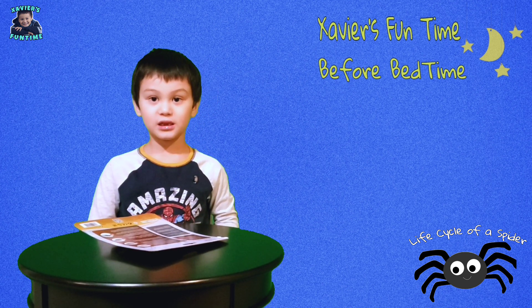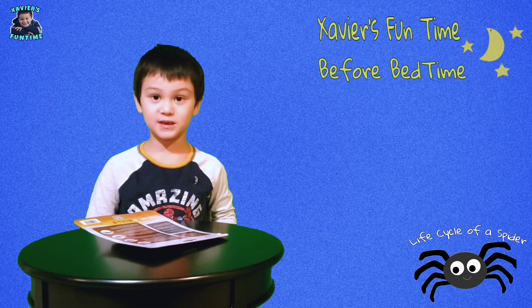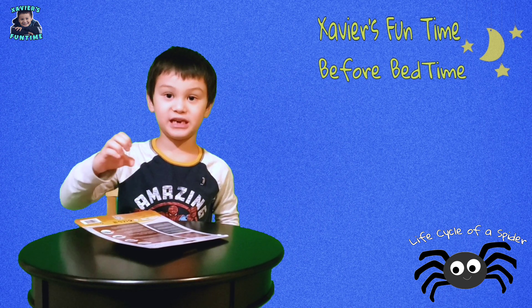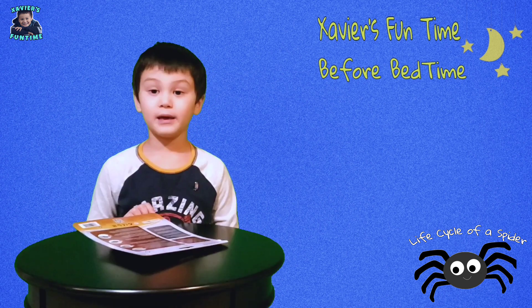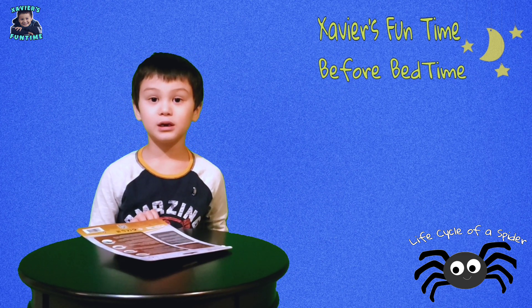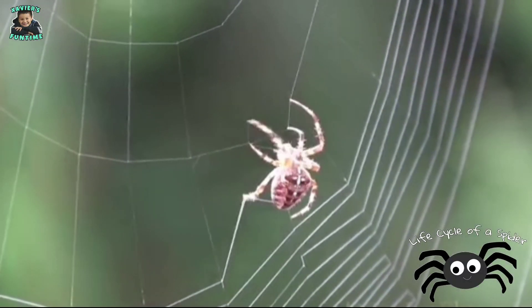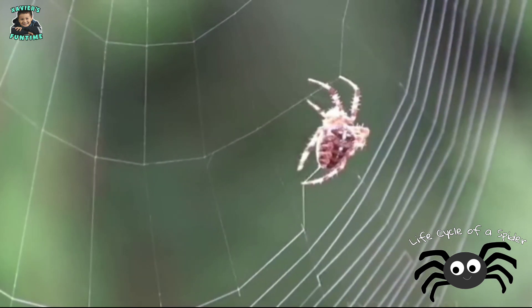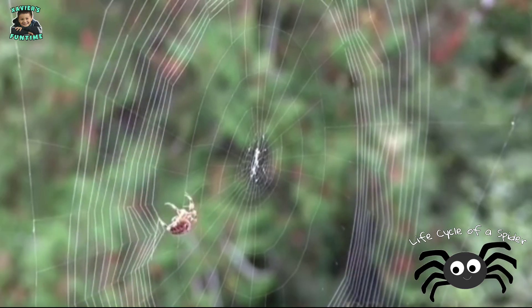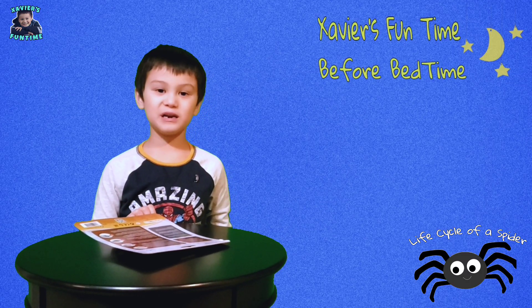They catch flies and mosquitoes with webs — they put webs on the trees. Once an insect gets close to the web and steps on it, the spider comes to eat the prey. Did you know that it takes one hour to make their new web? And they make new webs every day!